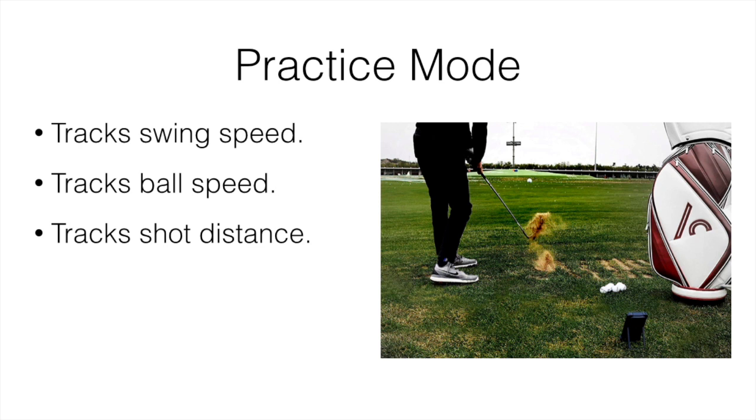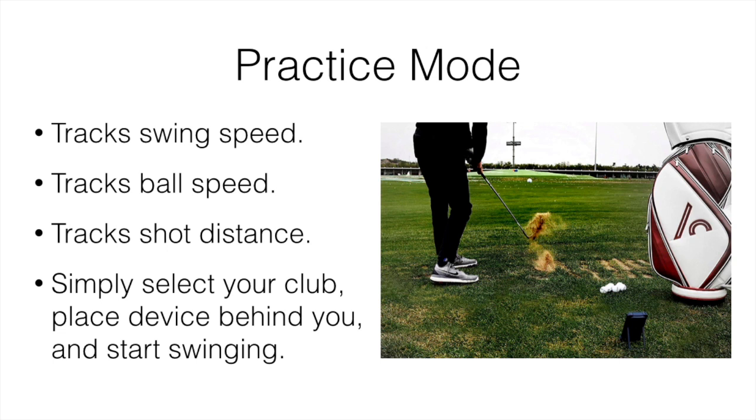This is perfect for being at the driving range and basically tracking how far you hit your clubs and your swing speed. Simply select your club, place the device behind you, start swinging, and it's going to collect all the data that you can go back and check through.